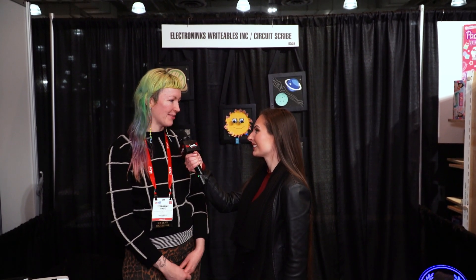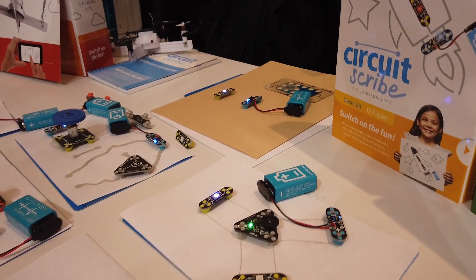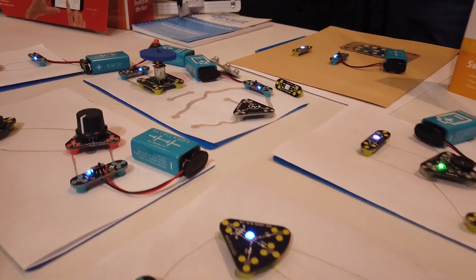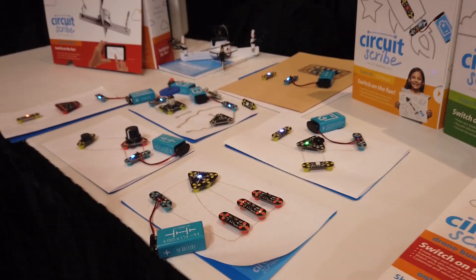I'm Cassandra Elise at the 2019 Toy Fair with Stephanie at CircuitScribe. CircuitScribe is a conductive ink pen that lets you draw circuits on paper, which is a kind of mind-blowing concept. It makes circuitry, the basis of all our modern electronics, very accessible to all ages and all genders.